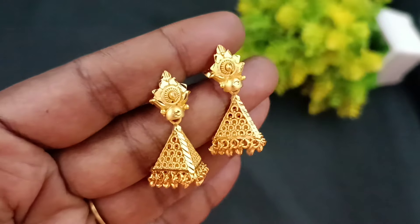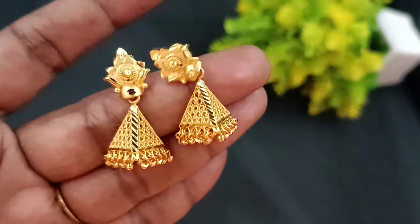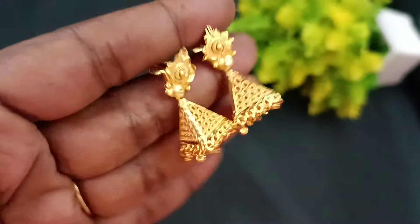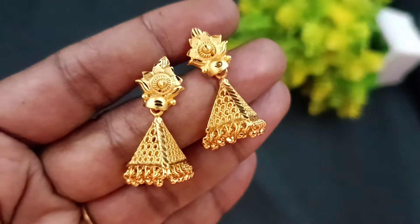If you are watching our channel, subscribe and press the bell icon for the next video. Supervana Finishings will have so many gold pieces in the 916 gold look. We will see 1.5 collections.